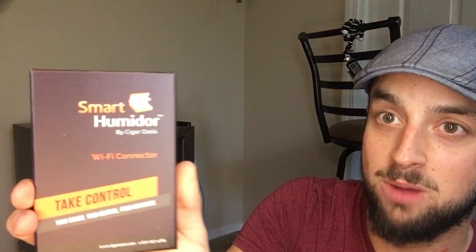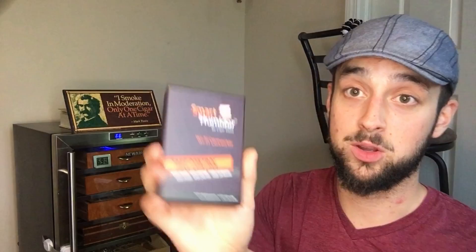So I just got the smart humidor Wi-Fi connector. This will make the Wine-A-Door the smartest humidor in the whole entire world. I can control the whole thing, monitor it from anywhere. They also sent the Cigar Oasis Plus.